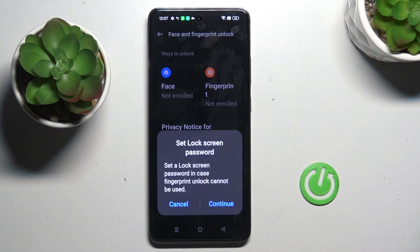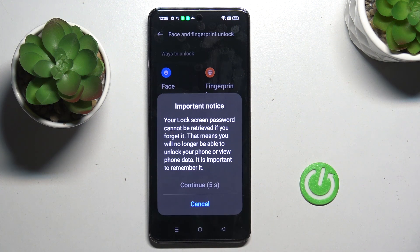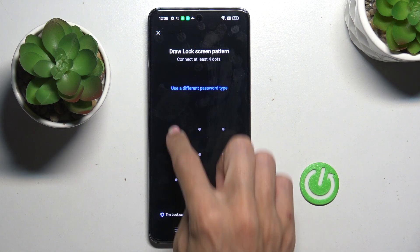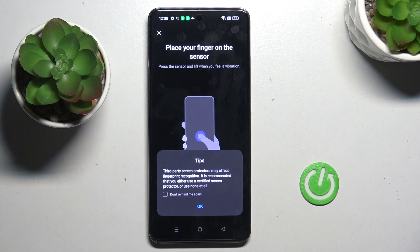First you need to set a lock screen password — tap on Continue. It will serve as a backup to your fingerprint. You can choose numeric, alphanumeric, or pattern as your backup. Tap Continue. I chose pattern, so let's enter the pattern, then re-enter it to confirm.